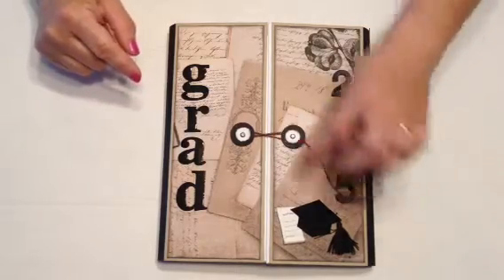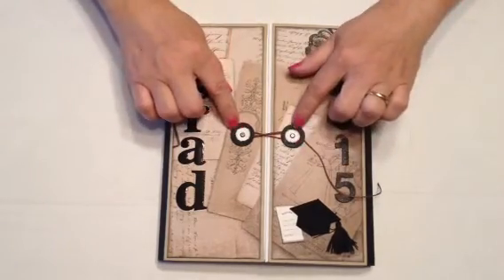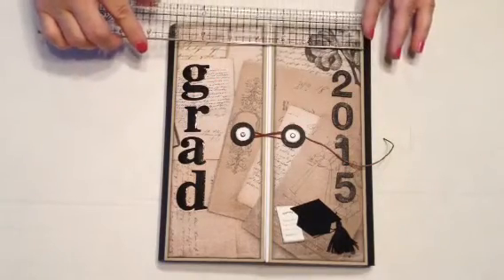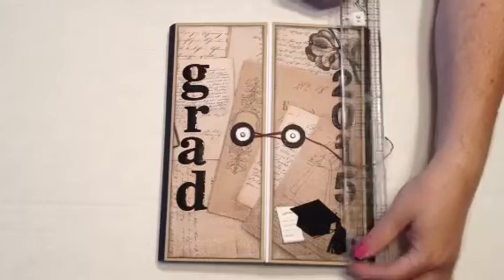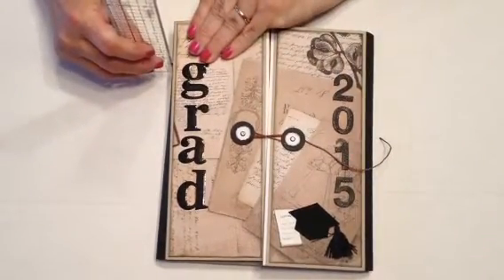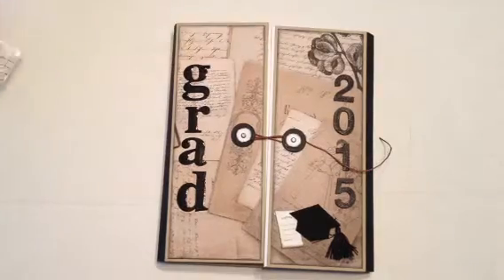The closure is brads with just some circles that I punched out. These measure seven by nine, and when they're filled the binding will probably be about an inch.